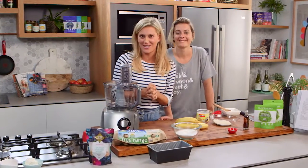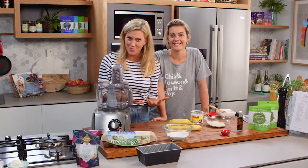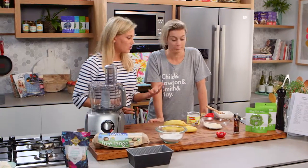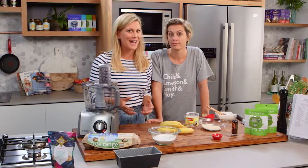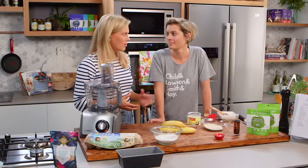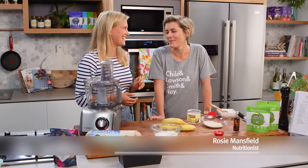My friend Rosie is a nutritionist and she's going to be baking a cake for me. When I associate nutritionists, I never associate that with cakes, because cakes usually have quite a lot of butter in them. But not with you, Rosie. Not my cakes.